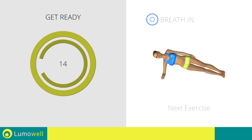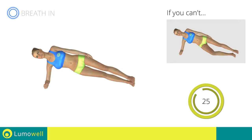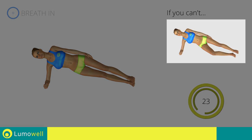Next exercise: side plank. If you can't, bend a leg at 90 degrees and rest your foot and knee on the ground.